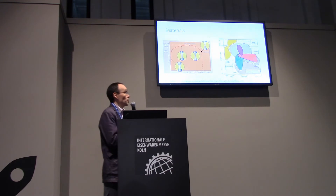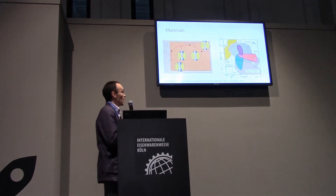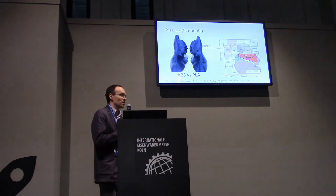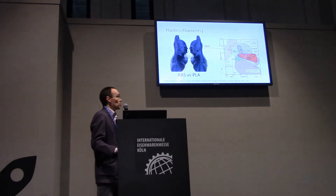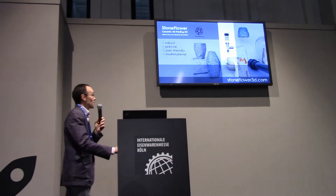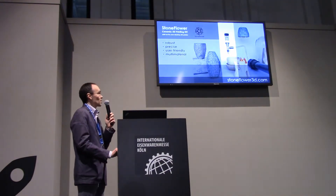These materials may also have conductivity, for example. Ceramics can be even stronger. And the question is: is it possible to extend the range of materials available for 3D printing at home for customers using some technology? And the answer is yes. We made a device that is called the Stone Flower Ceramic 3D printing kit.